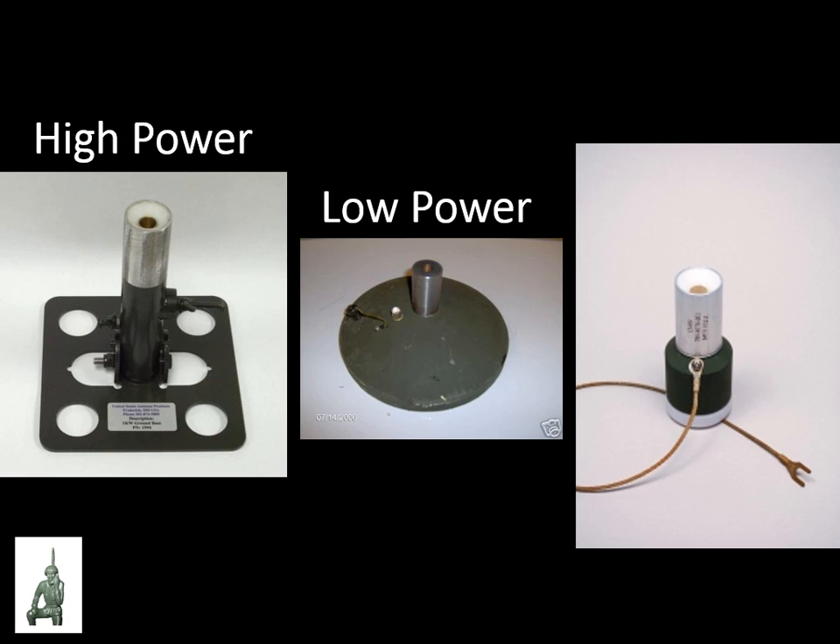The base plate on the left is the high-power version — it has two thumb nuts where you connect the cable to your transmitter, and I believe this is rated up to 1,000 watts. The middle base plate has a BNC connector and is a low-power base plate rated at only 10 watts, with a balun wire inside. On the right-hand side is probably what you're going to find in the bag — this is the adapter designed to screw on top of the Vietnam-era radio, a PRC radio. Each antenna typically ships with the adapter for that specific radio.